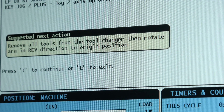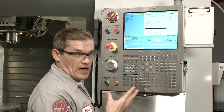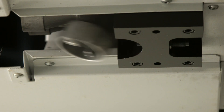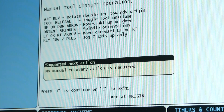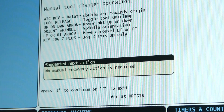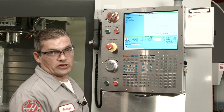Now I see the notification that the arm's at origin, and it's asking me to raise the pocket up. I do that by pushing the up arrow. Now it's telling me no manual recovery action is required, and it's time for me to press E to exit. Tool changer recovery is complete.